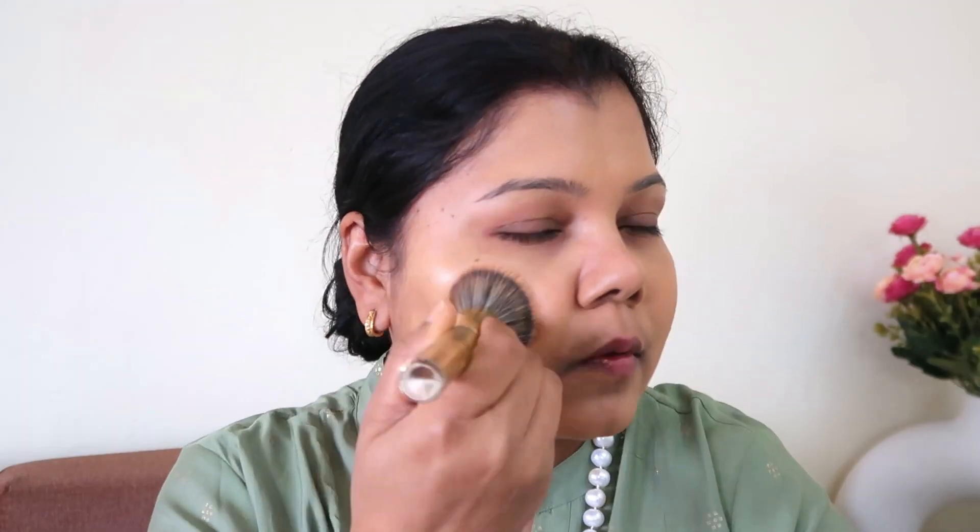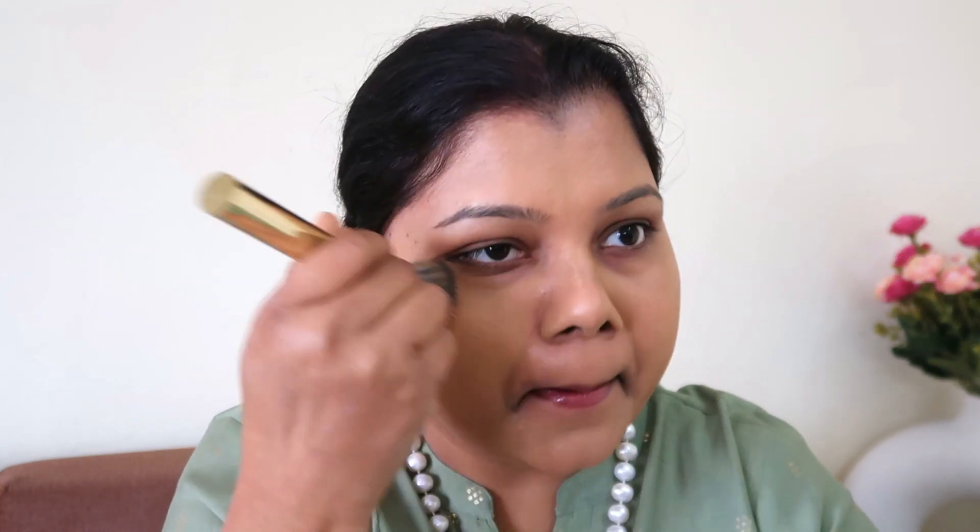I really like both the blender and brush application for this foundation. With brush application you get an even base and a lot of correction happens during blending, whereas with the blender you tend not to cover imperfections as well and need extra product. When I applied foundation on one side with the blender and the other side with a brush, the brush side was noticeably smoother and more perfected.